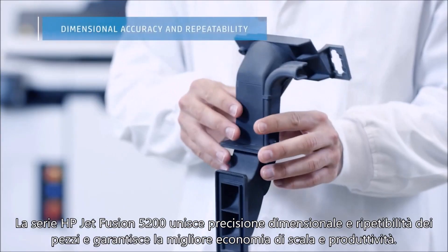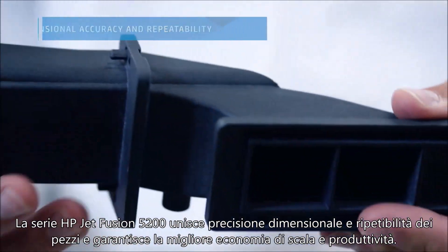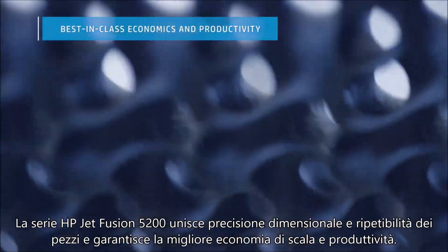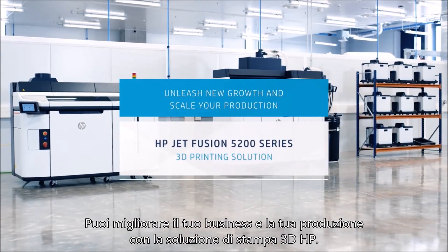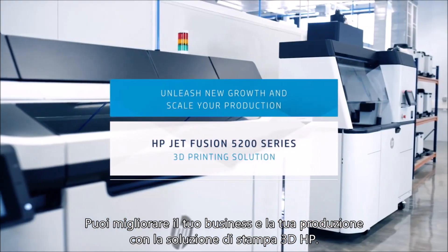The HP Jet Fusion 5200 series combines dimensional accuracy and part repeatability with best-in-class economics and productivity. Now you can unleash new growth and scale your production with HP's most advanced plastics 3D printing solution.